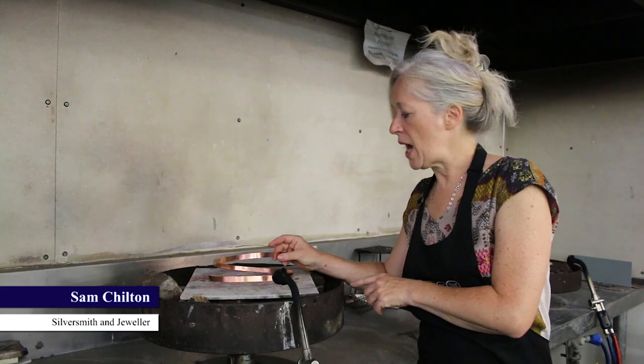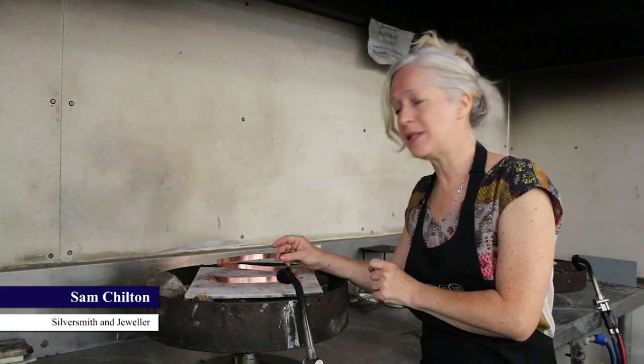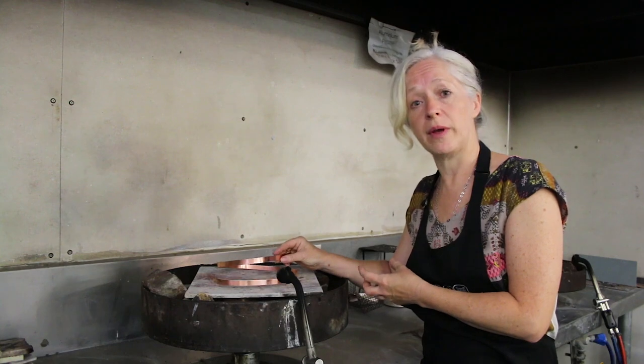This is the material we're using to make the reeded strip — it's a copper strip and it's work-hardened at the moment so it needs to be annealed. The annealing is just softening the metal so it makes it more malleable so we can work with it.